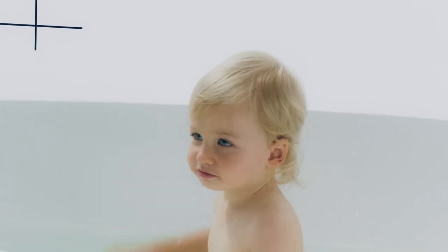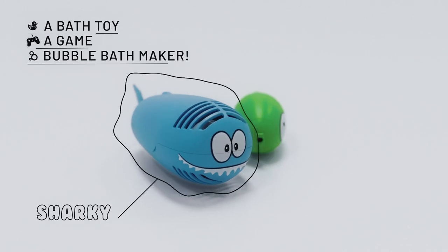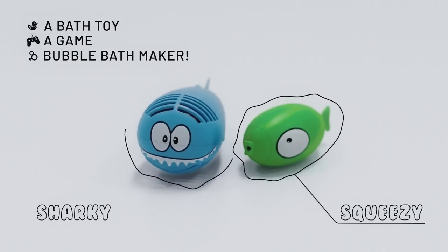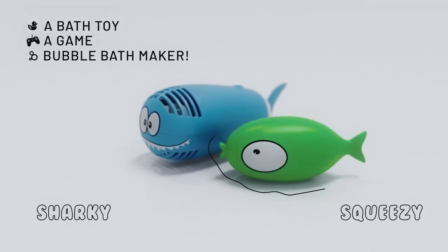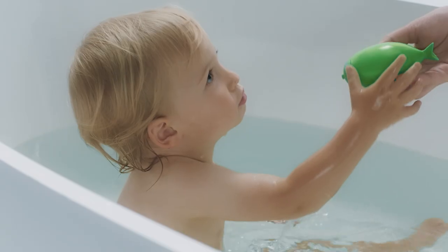Turn your baby's bath time into the most enjoyable moment of the day. Introducing the Bubble Buddy — a bath toy, a game, and a bubble bath maker, all in one. Let's see just how much fun bath time could be.